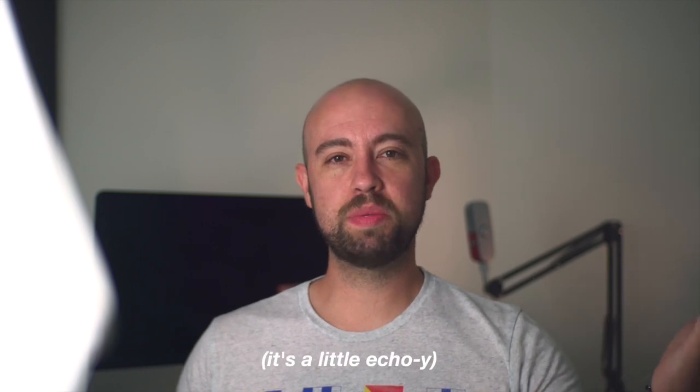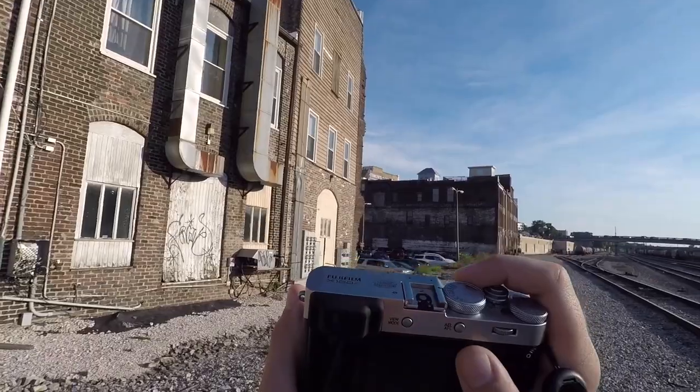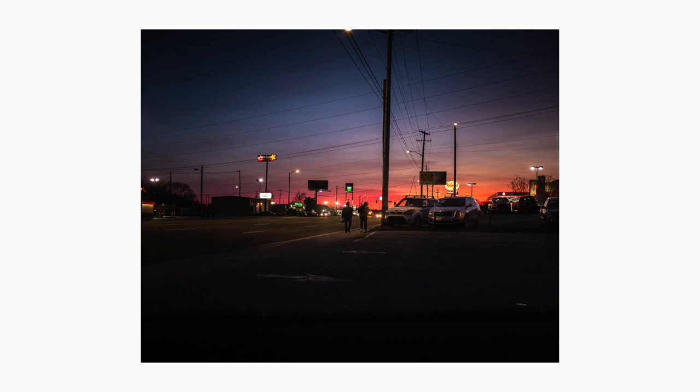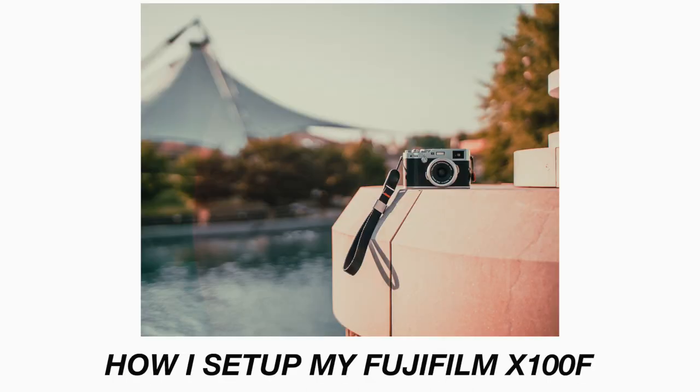Alright, hi — this is a new setup, let me know what you think. So it's pretty obvious at this point: this is my favorite camera ever. This is the Fujifilm X100F, and today I'd like to talk about my settings and the accessories I use for it.